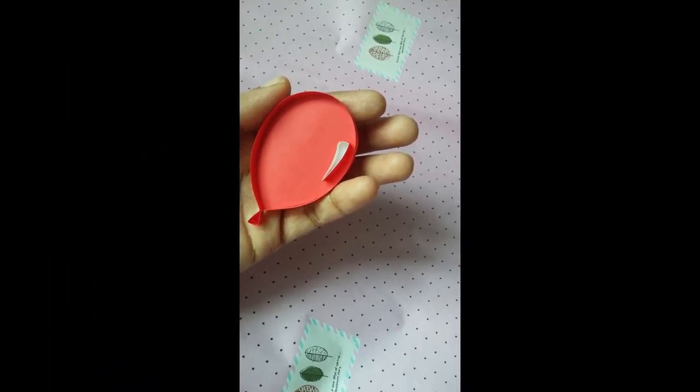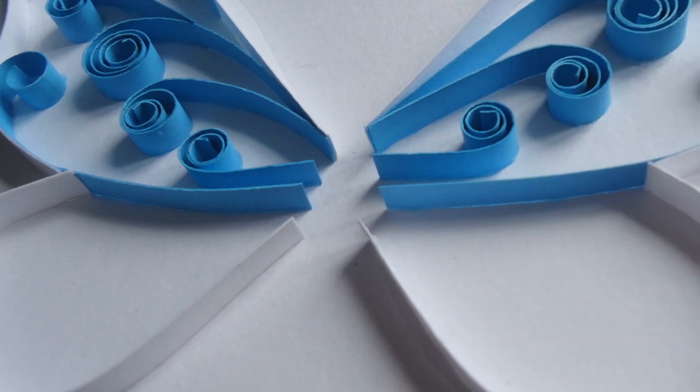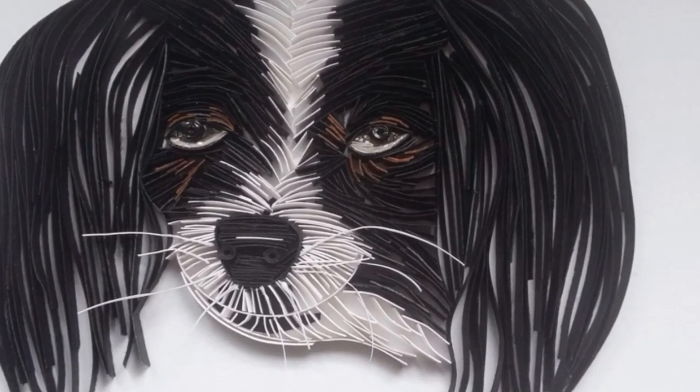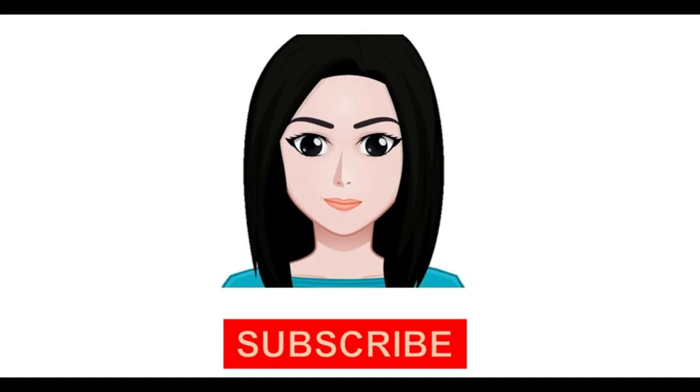These are some of the tricks I have learned so far. If you have any other tricks, please comment below and I will be glad to answer all your questions regarding on-edge quilling. Don't forget to subscribe for future videos. Thank you for watching!